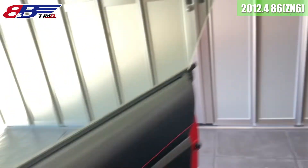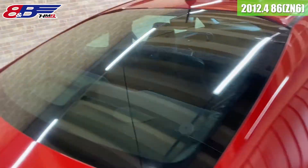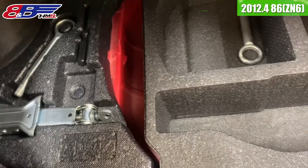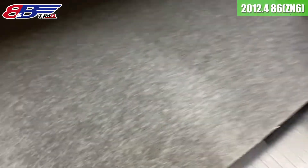では続いてトランクを見ていきましょう。トランクのトリム類、綺麗な感じですね。車載工具の方は、パンク修理キットが欠品という感じですかね。工具の方は揃っております。